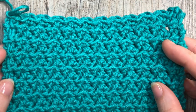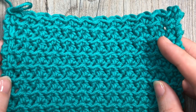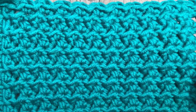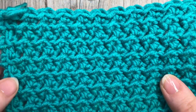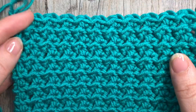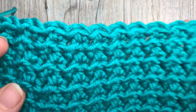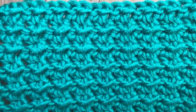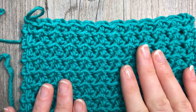Hello everyone, I'm Sarah of Rich Textures Crochet. Welcome — today we are going to learn how to crochet the crunch stitch, which is the pattern you see here in front of you. It is a very dense pattern and it works up fairly slowly, so if you're looking for a stitch that works up quickly, this might not be the one for you. It doesn't use up a whole lot of yarn and yet it creates this nice solid fabric which is the same on both sides.